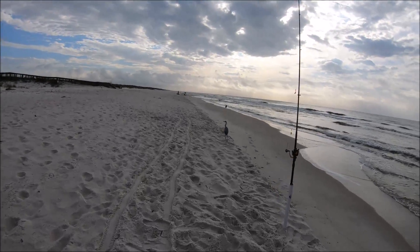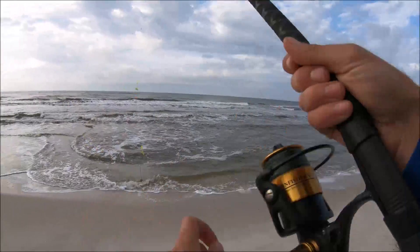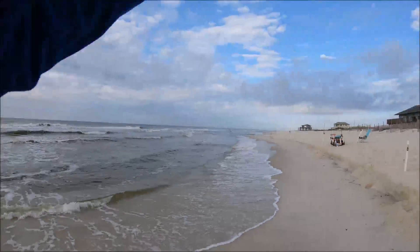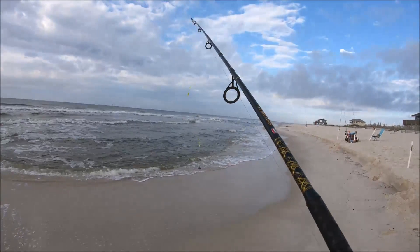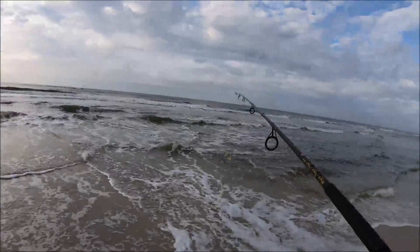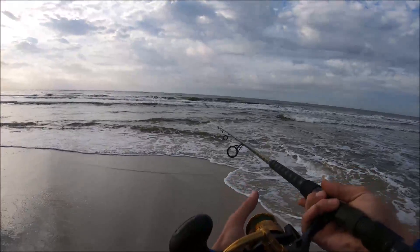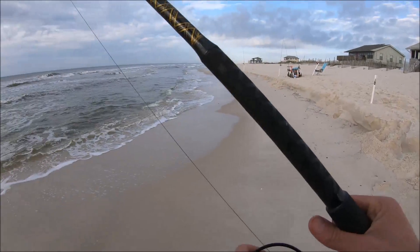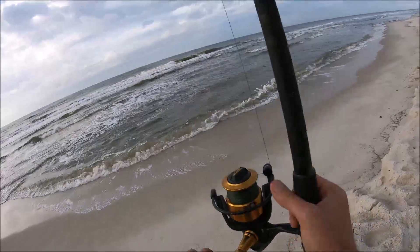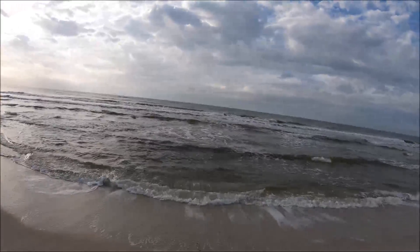Got my mic on now so hopefully that'll make the audio a little bit better. Heck yeah — got a pompano, got a whiting, almost got that surf slam, all I need now is a drum or something. I had to switch out — I had a sputnik weight on the one I got the pompano on, but I was having trouble with this line just getting washed down the beach. Current today is ridiculous, so I ended up going from a three-ounce pyramid to a two-ounce spider weight, hoping that'll hold. Can't get it out quite as far as I'd like, but maybe they're right there on the wash — that one should stick there pretty well.